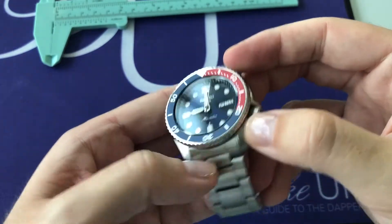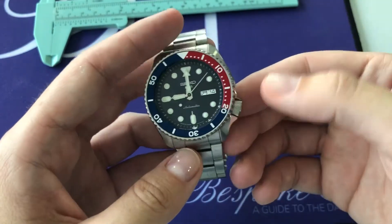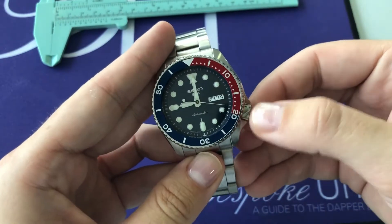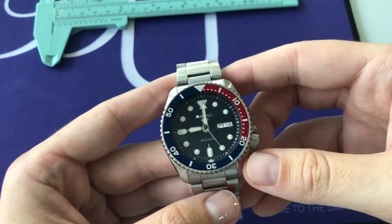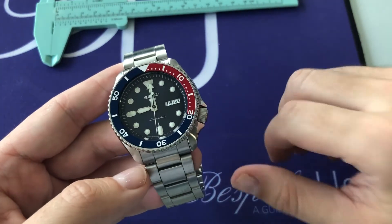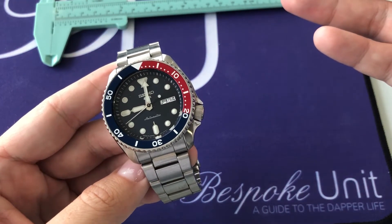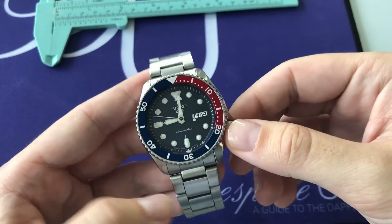Back to the case, we have the similar finishing theme — brushed on top of the lugs, polished on the sides. Of course, there's the traditional Seiko 4 o'clock crown, which in this case is a non-screw-down crown. At position zero, all the way in, you can spin it both ways. This means the water resistance is only 100 meters, as opposed to some older Seiko watches — particularly the SKX, which I believe was 200 meters and had a screw-down crown. I haven't really had any issues with the decrease in water resistance.